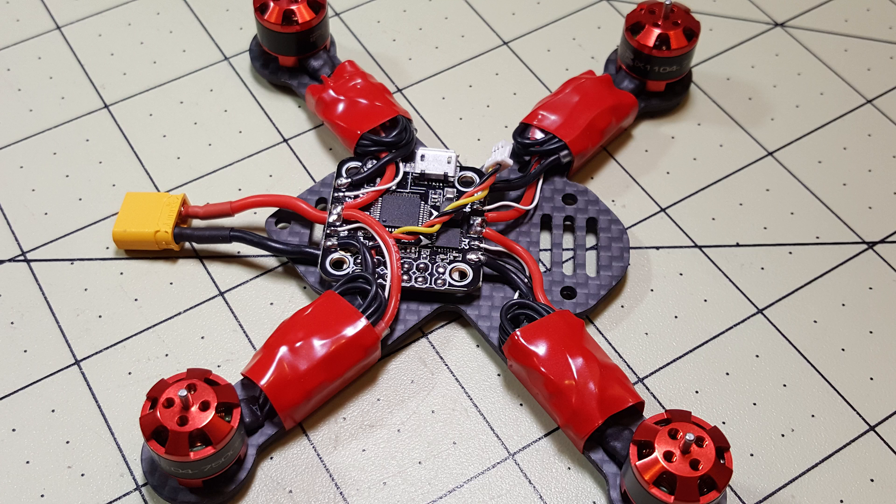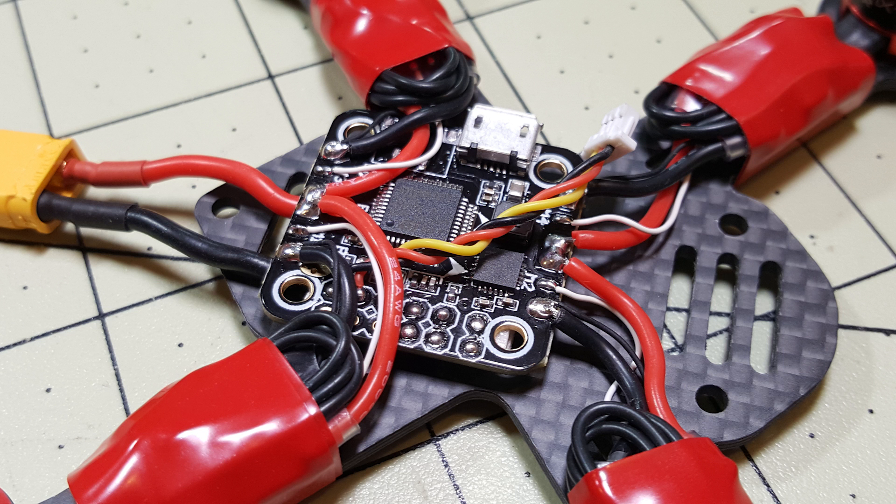Here I have the motors mounted and the motor wires soldered to the ESCs, and then I wrap that whole bundle in some red electrical tape. Here's a closer look at all of the soldering.